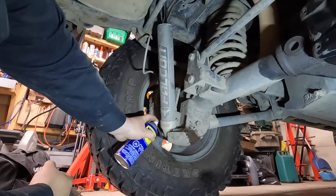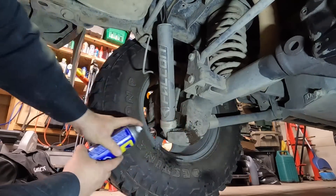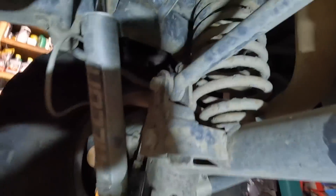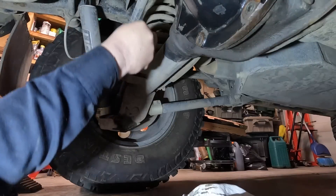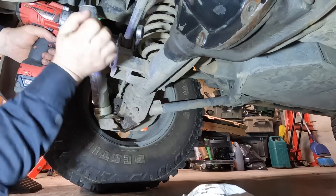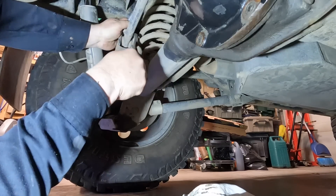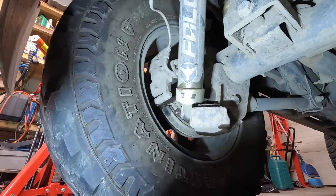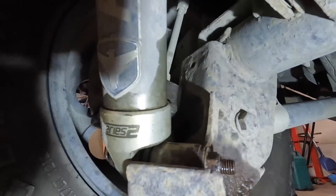I'm gonna spray some WD-40 on the threads to help lubricate as it comes off. It looks like I've got a track bar relocation kit — it's been welded on. Not a big fan of that, not being up against the back, but it is what it is. That actually came out pretty easy, which is a good sign. I'm not sure what's going on with these rear shocks — looks like we've got all-thread rod.